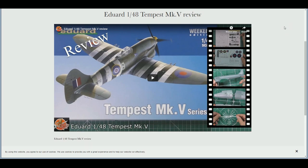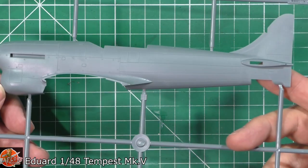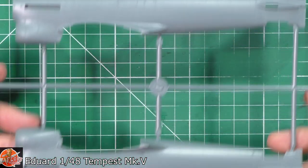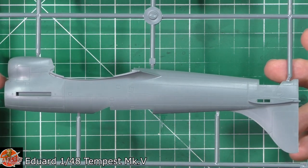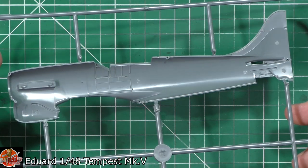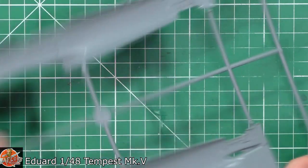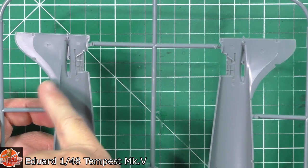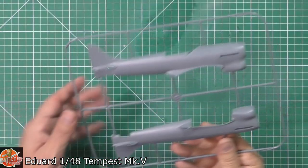Also yesterday we had the second review of the week — the Tempest Mark 5 in 48th scale. This thing is absolutely gorgeous; the level of detail Eduard are producing now is fantastic. The riveting detail, the weathering possibilities — and this is another weekend edition, so you can just build it straight from the box, no frills required. But there's also a lot of aftermarket now just released for it, including a gorgeous standalone resin Tempest engine done by Eduard, plus resin gun bays and a 3D printed full cockpit as well.